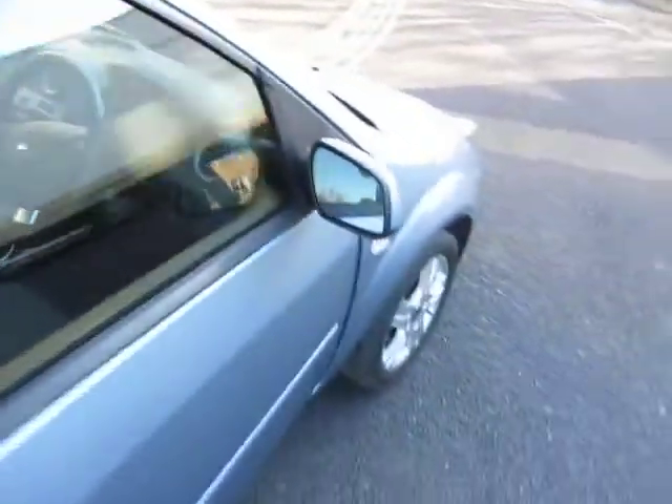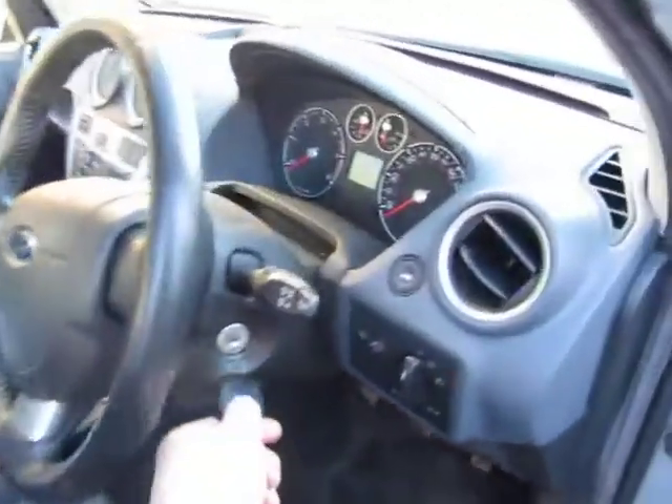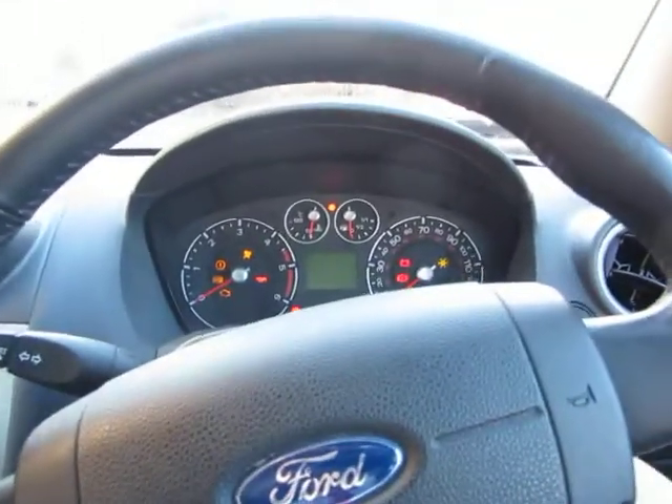Let's just have a look inside the car — clean and tidy enough, no problem at all. I've got two keys for the car. And let's just start her up — I'm not sure there's any dramas. Yeah, it's fine, no problem at all.